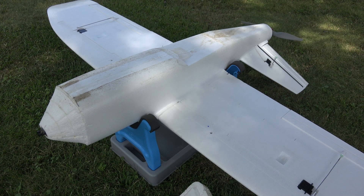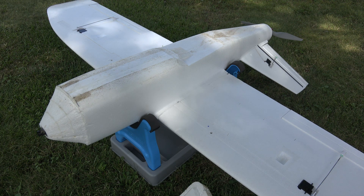Since I shortened the nose, there's less lateral area in front of the center of mass, which allowed me to remove the bottom fin that normally acts as a stabilizer and is very useful. I'm able to remove it since I shortened the nose.